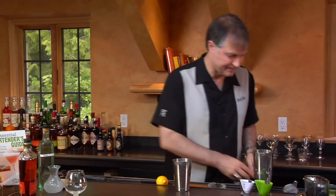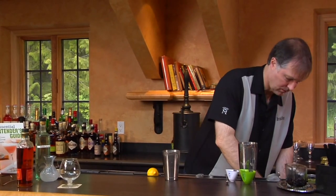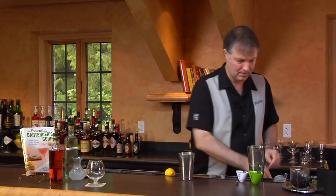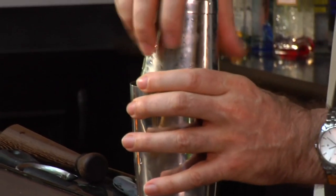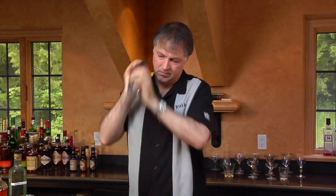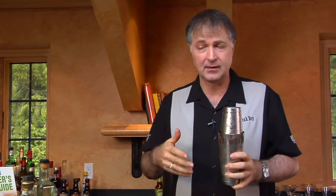Then we're going to take and shake this up with ice. Since it has milk or heavy cream in it, it's going to froth up a bit. It's not as much as if it had an egg white or something like that in it, but it's still going to be kind of frothy, and that's what we're wanting. So we want to shake it for a while so we can get that aeration into the milk.